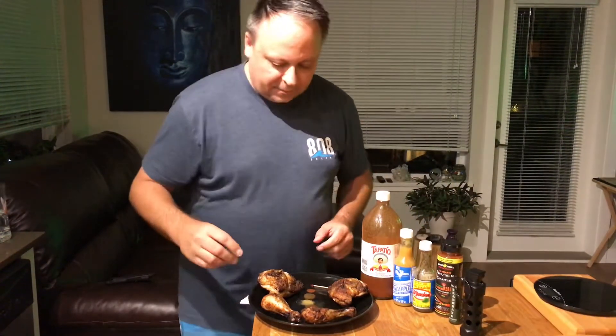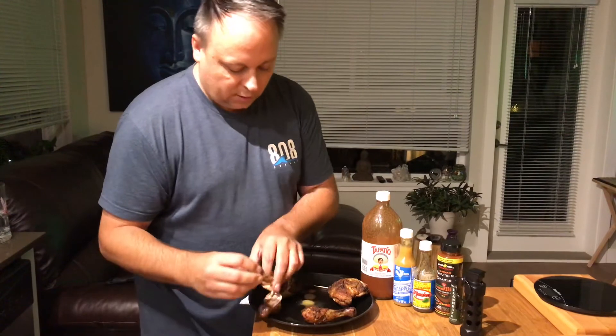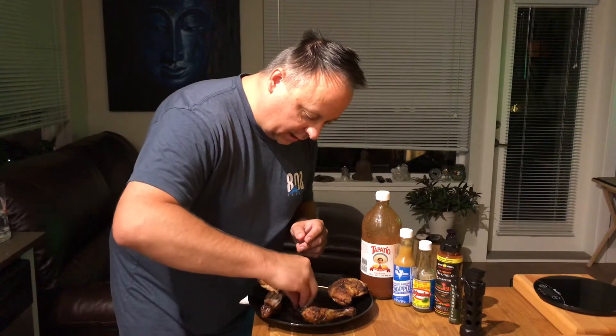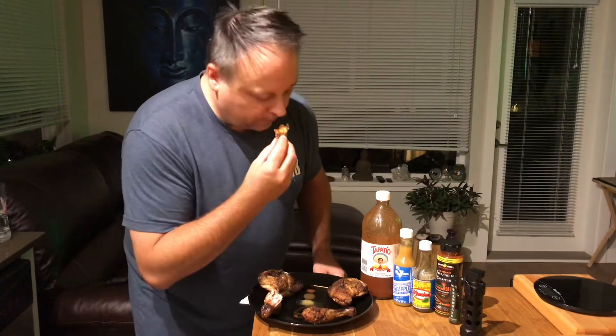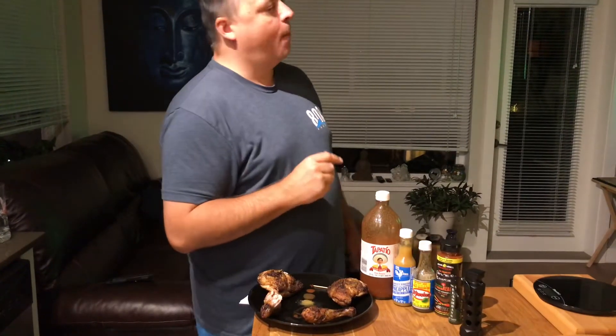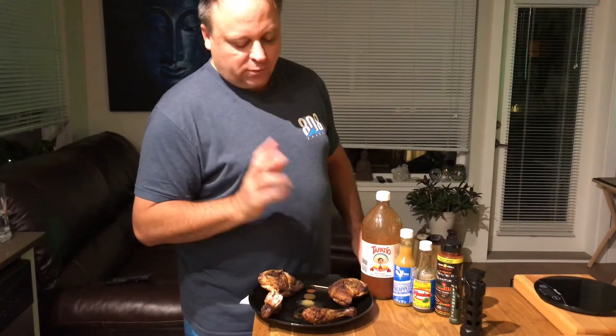Alright, so the first one I'm going to try is the Tapatio. I'll just use a piece of chicken leg here and get it right in there. I'm not shy, I'm not too proud. Damn, that's good chicken — chicken's got some spice on it too. But Tapatio, definitely the go-to when it comes down to hot sauces for chili, for just about everything. It's fantastic.